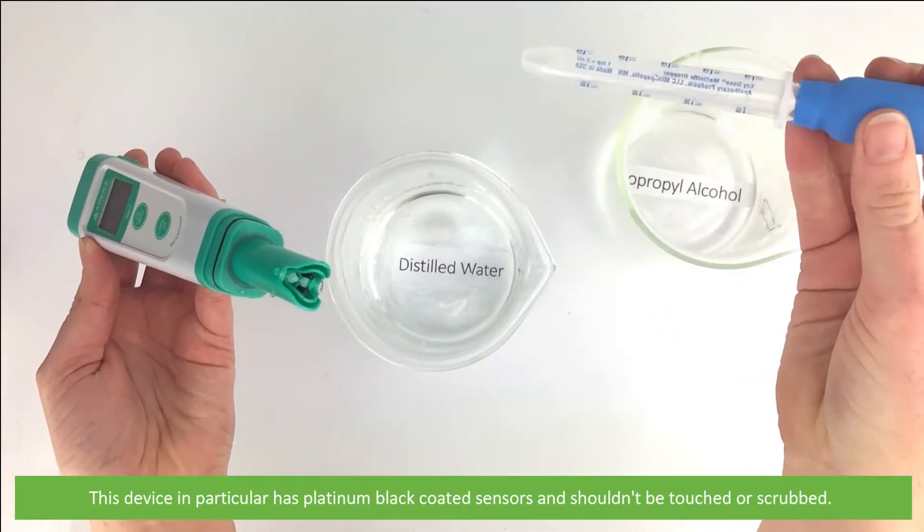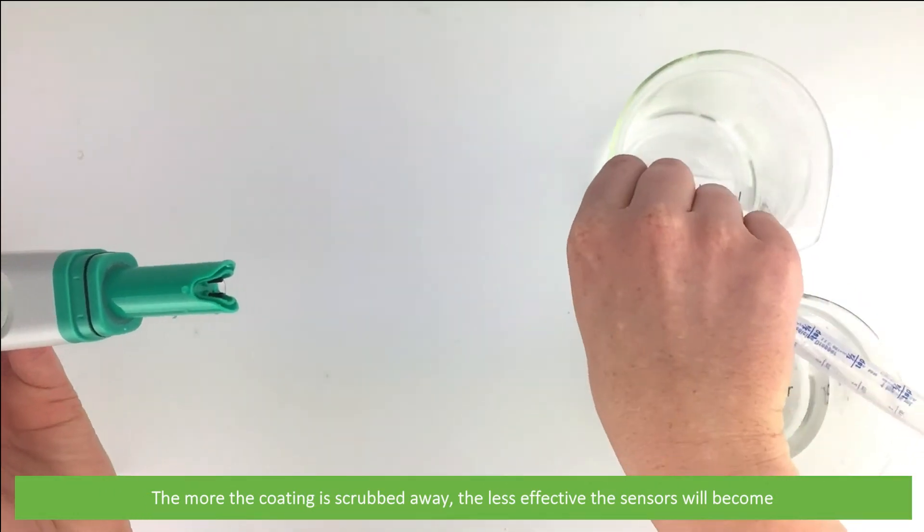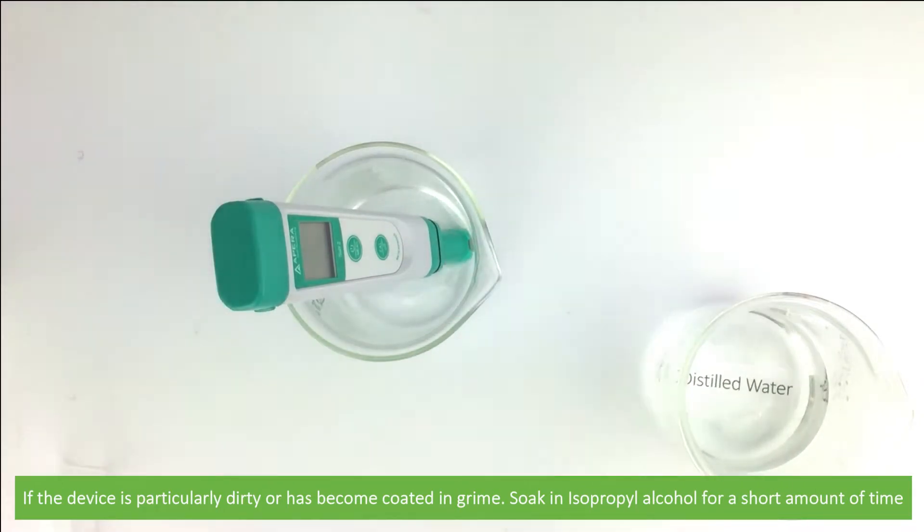These platinum black coated sensors shouldn't be touched or scrubbed. The more of the coating that is scrubbed away, the less effective the sensors will become. If the device is particularly dirty or has become coated in grime, soak it in alcohol for a short amount of time.